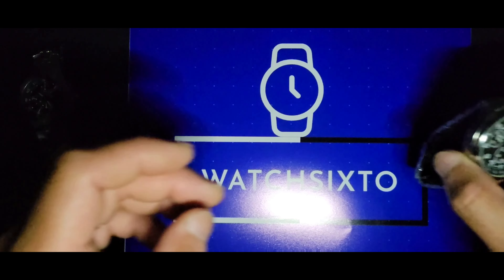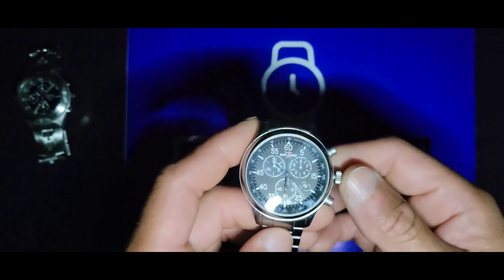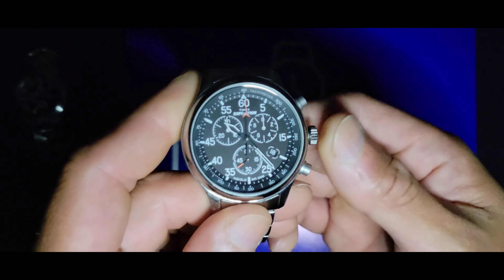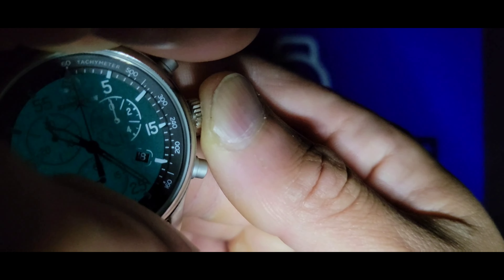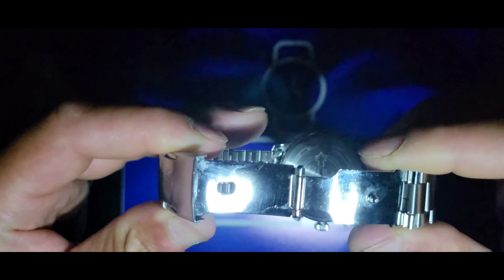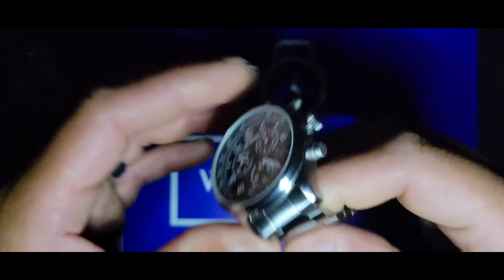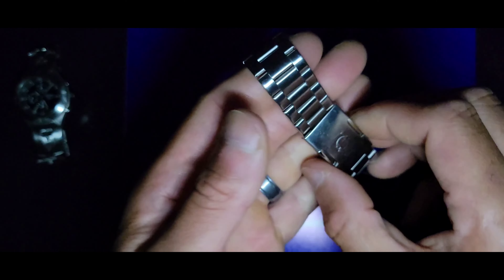My next one is my Timex Expedition, reference T49904. What the Swatch doesn't have is a nice Indiglo backlight. This one already kind of resembles a Speedy with the bracelet. It has dual pushers and a stamped clasp — a little jangly bracelet, but you've got history with this guy.